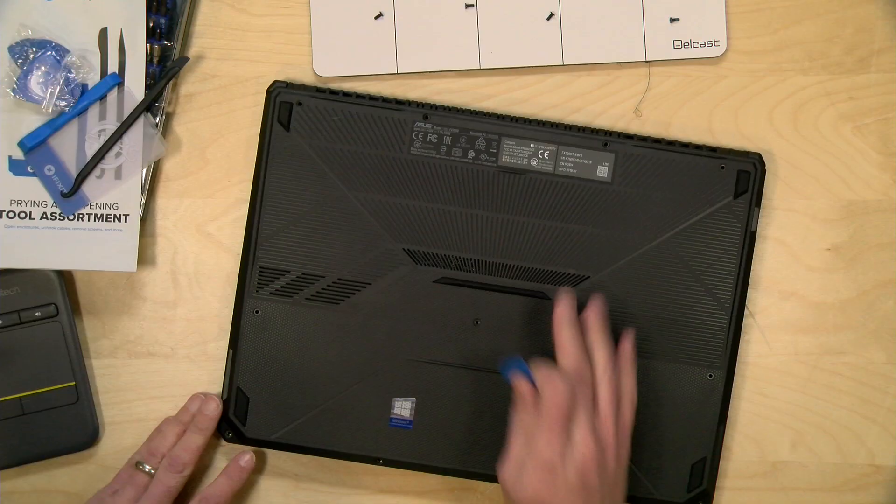It is very heavy though. So what we're going to do now is turn it off, take it apart, see what we can upgrade, then put it back together and review it next week.